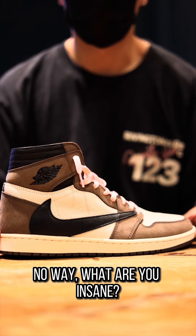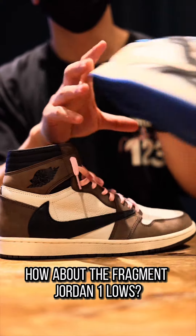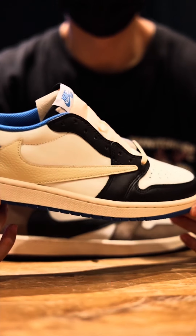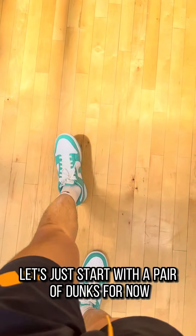No way — I will not play in the high tops. Let's try the lows instead. How about the Fragment Jordan 1 lows? Nah, I'm trying to play ball here, not with my kidney, alright? Let's just start with a pair of Dunks for now.